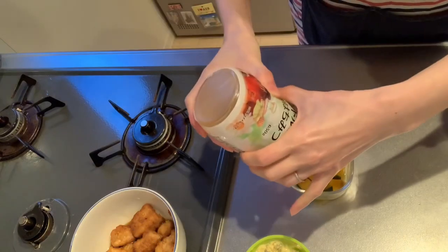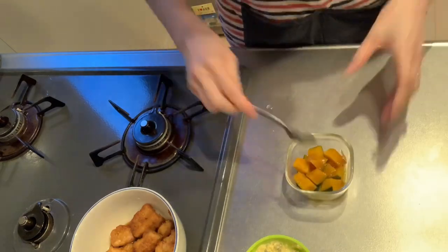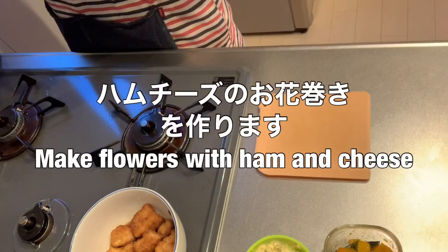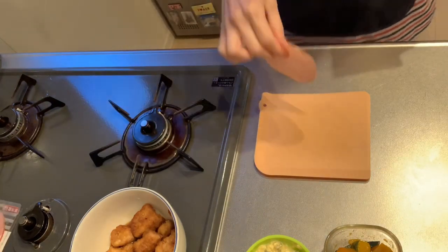Add an onion, add one taro, add half of the sauce. Add one rice, add one tsp.